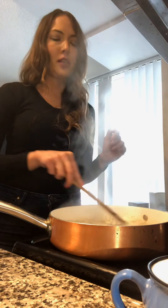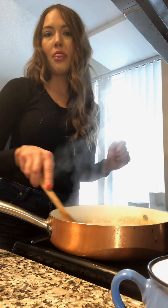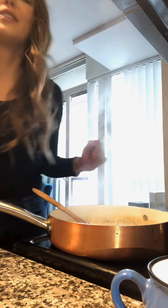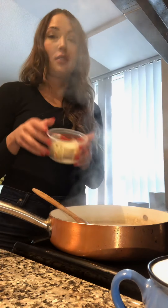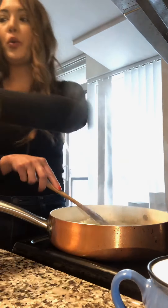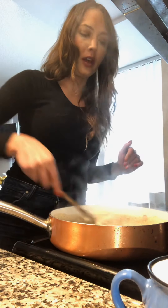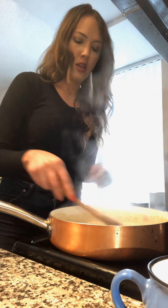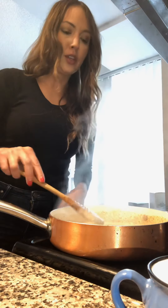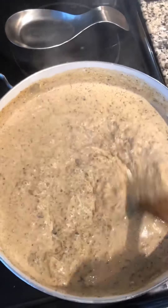Now we're going to add the cheese — this is the first time I haven't eaten all of it before it went in. We're going to dump that in here and mix everything all together, then turn the heat right off. Everything should come together very, very well.